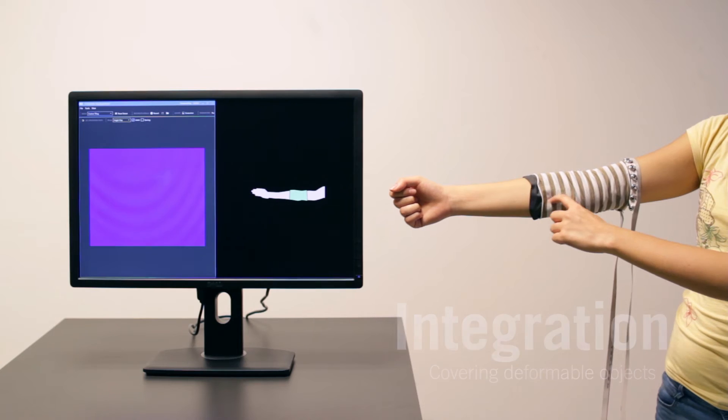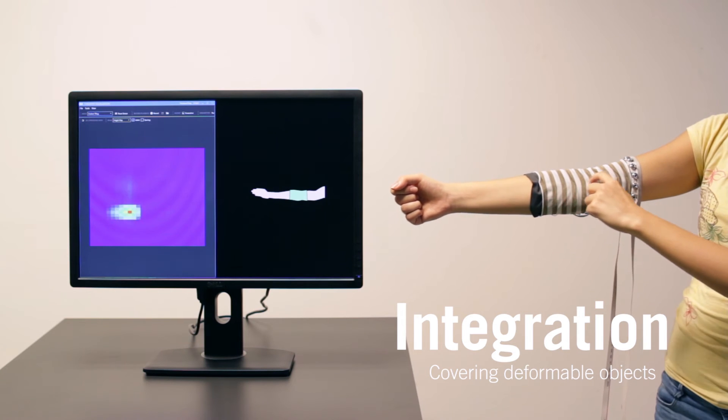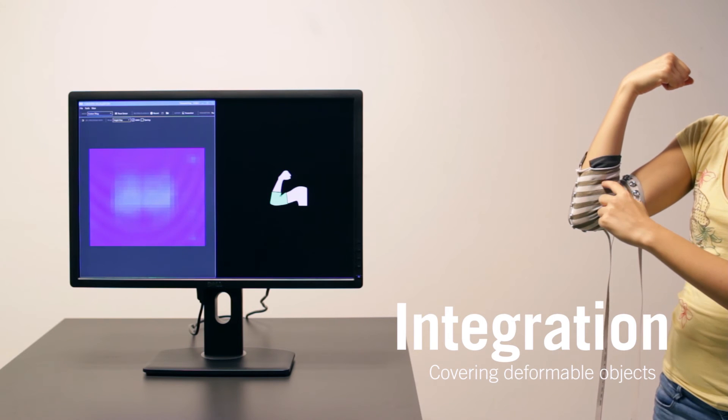The high stretchability allows FlexTiles to be used on deformable shapes. We demonstrate this with a wearable which can recognize arm bending and enables touch and swipe interactions.